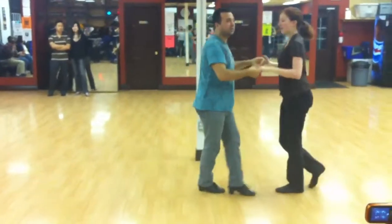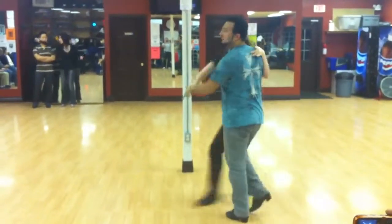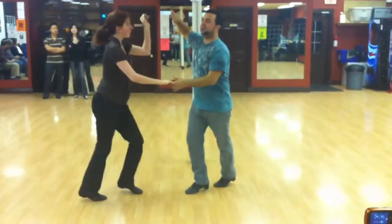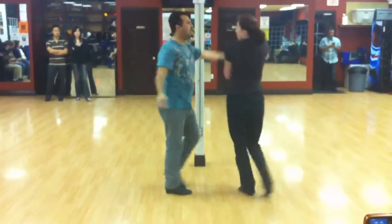Then we learned how to do reverse turns for the ladies to the left, then we did high hand signals turning to the right, and high hand signals turning to the left. Ladies back.